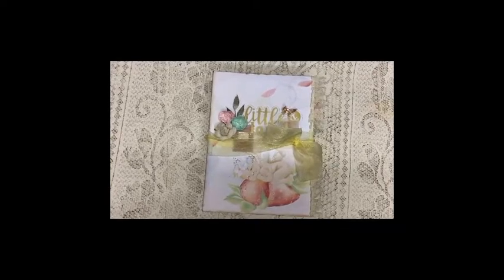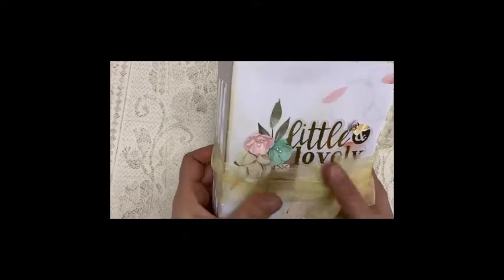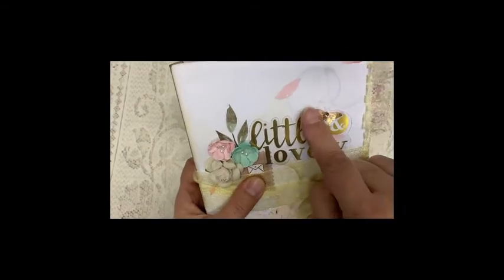The next journal I finished was a custom order for a baby journal, not knowing if it was a boy or a girl — and that was expected. So this one is suitable for both boy or girl, and I added little flowers and a butterfly.